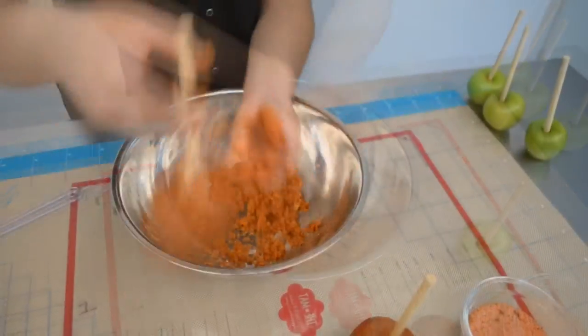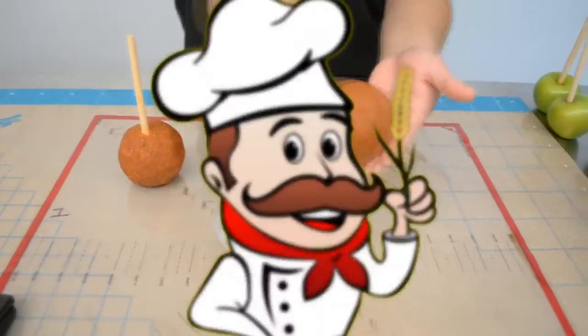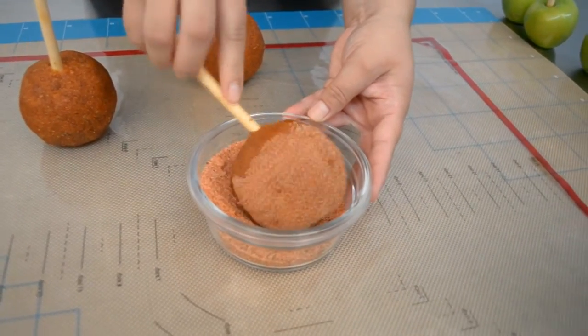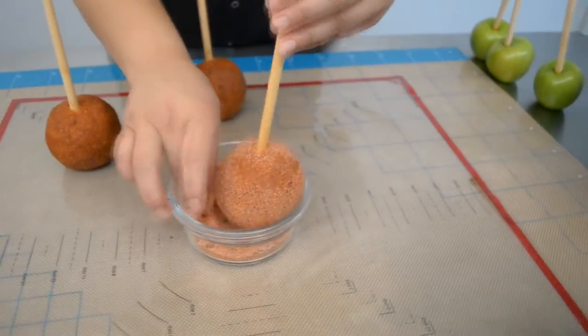It looks like we're almost done and they should look something like this. To finish off the apple, take some granulated sugar or your favorite chili powder and put it all around for a decorative finish and extra flavor.